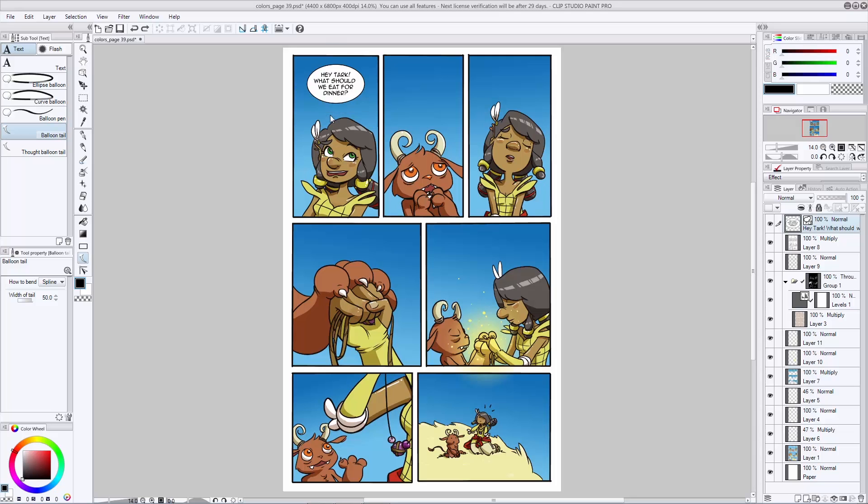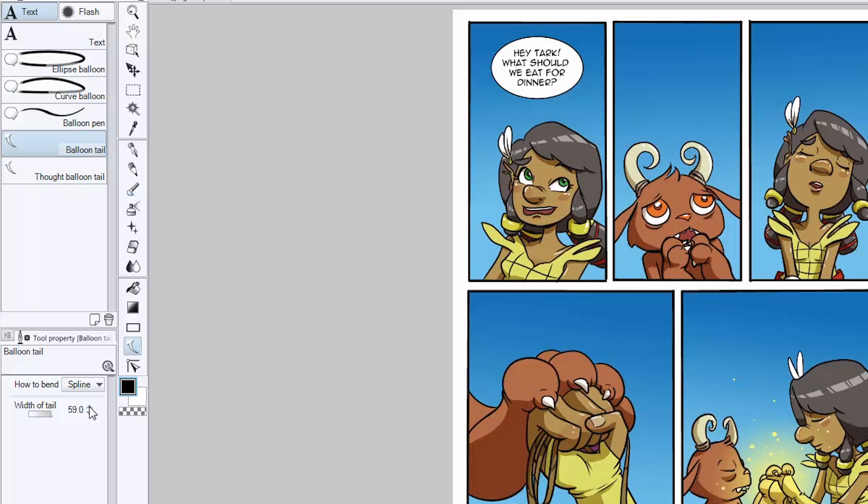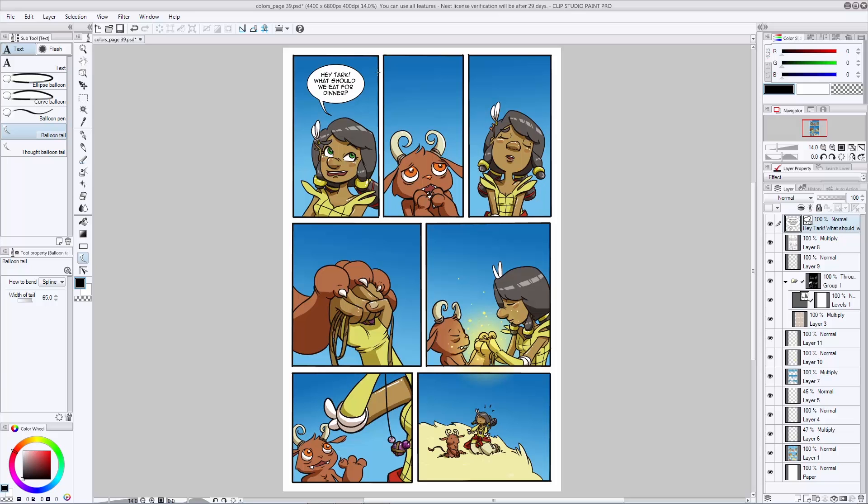If you don't like it just hit undo and try it again until you're happy. I might even turn up the width just a little bit more — let's see what 65 looks like. Oh, that's going to be much better. Click in the center and then just hover it down until it's where you want it, then hit enter. I like that a lot more — I think that looks pretty good. Now you should have a completed word balloon with text and all.